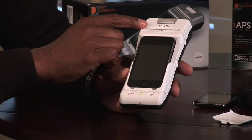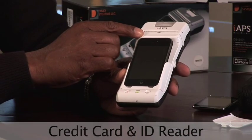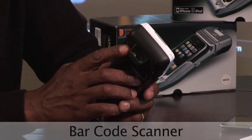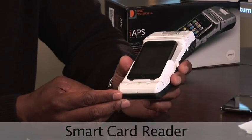What makes the iApps DS247i truly remarkable are its standard features. The iApps DS247 comes with a 2-inch thermal receipt printer and a card reader, which not only reads credit cards but IDs as well. Two of its optional features are the barcode scanner, which is a 1D barcode reader, and also the smart card reader, which is EMV1 certified.